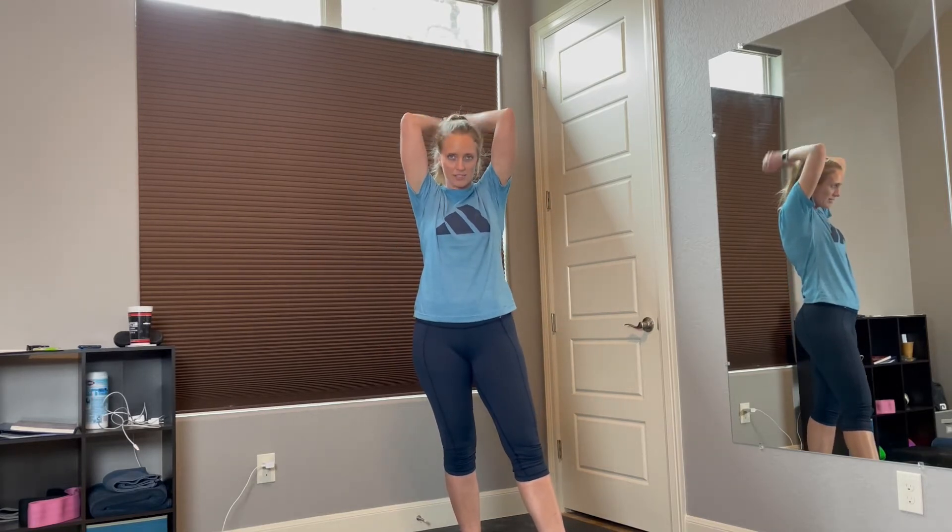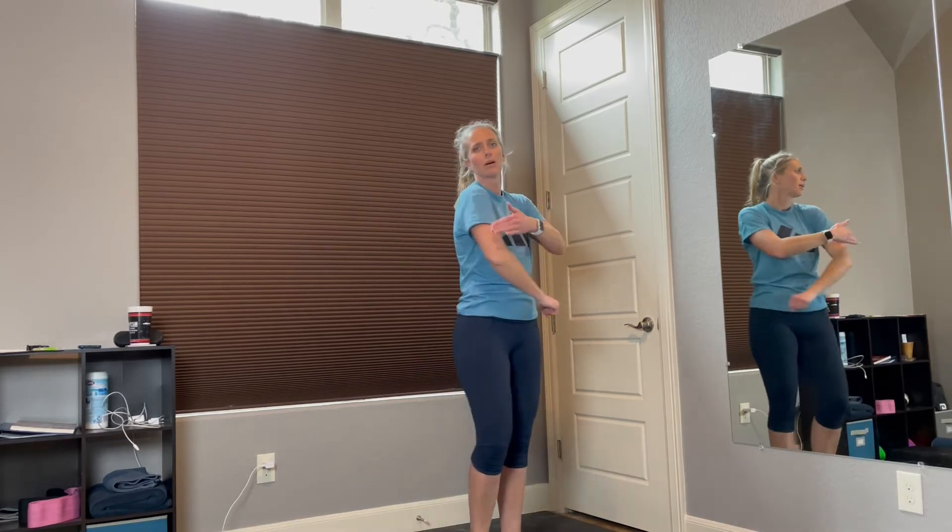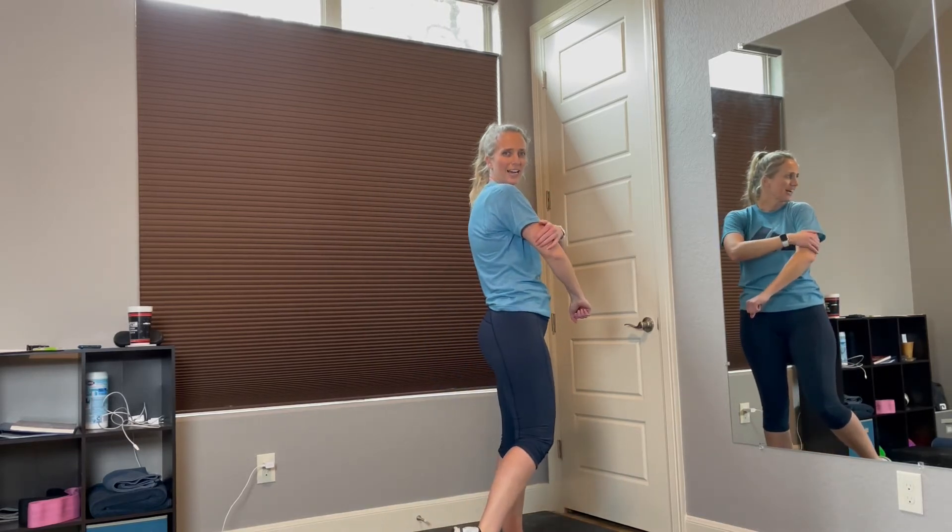Remember the sequence — we're going to do 12 shoulder presses, 12 bicep curls, and then 12 overhead tricep extensions. So working the shoulders, working the biceps, and working the back of the arms — the triceps.